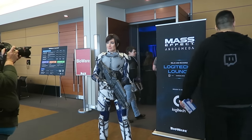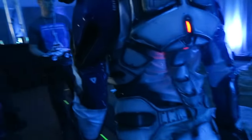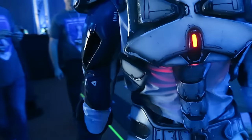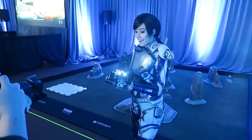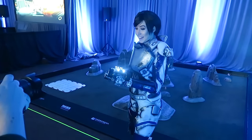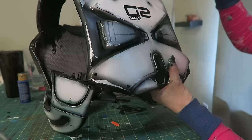What's up everybody? It's me, Zombie, and today I'm going to be showing you how I painted my Sarah Ryder armor from Mass Effect Andromeda. If you want to see how this was constructed, you can click my link right down below and it'll link you to the last video I made on how I constructed this armor.